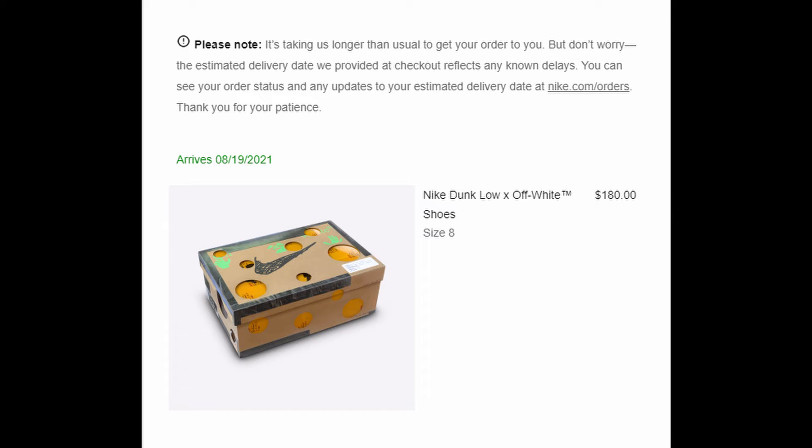Hopefully I get either the first one, or the suede and leather ones. I don't really like the leather and canvas because canvas really be getting dirty — might get some stains on it or something.